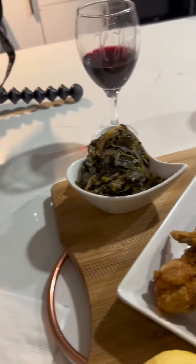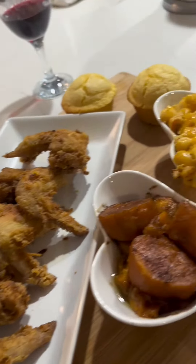After her salad, I went on ahead and served the main course. Get into that seafood mac and cheese, them greens, them sweet potatoes, them corn muffins. I don't have anything other to say but yes.